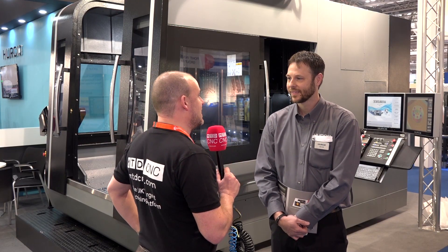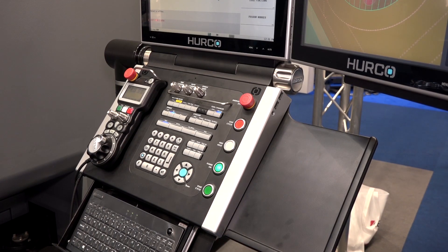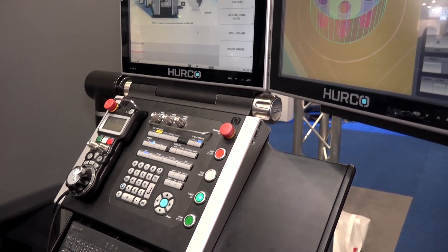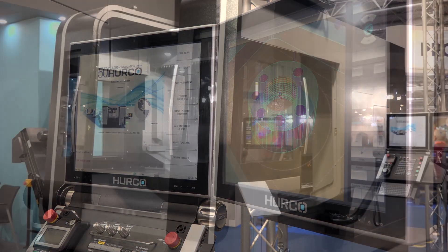Over in America, is the Herco control as popular as it is here in the UK? People love the Herco control. Yeah they do — it's definitely popular. It's the one thing we can always show off and know we're going to gain new fans, so yes, they really like it.